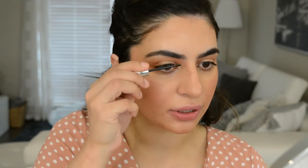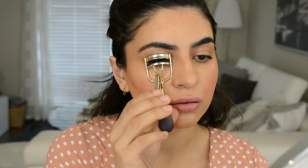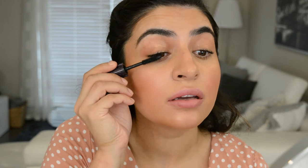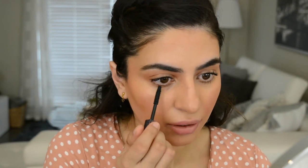Now I'm going to take my Benefit Gimme Brow. You don't want your brows to be too structured for this since it's a really natural look — I'm just putting it through the hair. Then take your eyelash curler and give your eyelashes a little curl. Use your favorite mascara next; today I'm using the Tarte Lights Camera Lashes mascara. Don't put on too much — I like to go to the base, wiggle it, and lightly pull out, then put a little bit on the lower lashes.